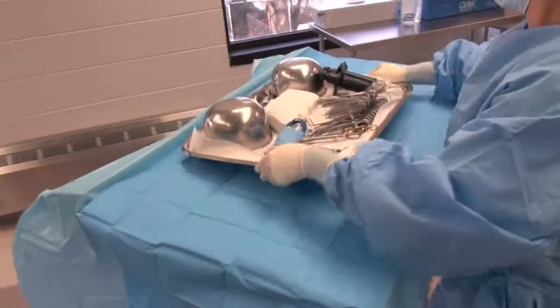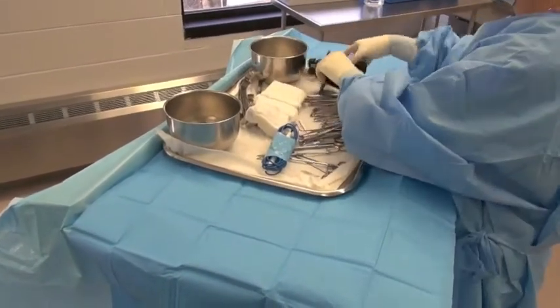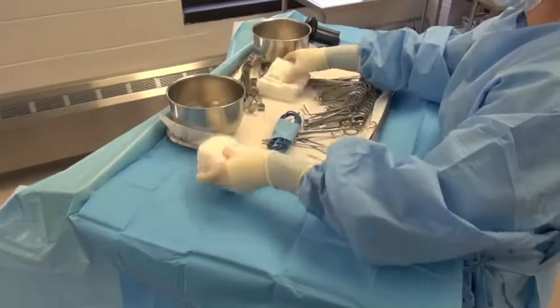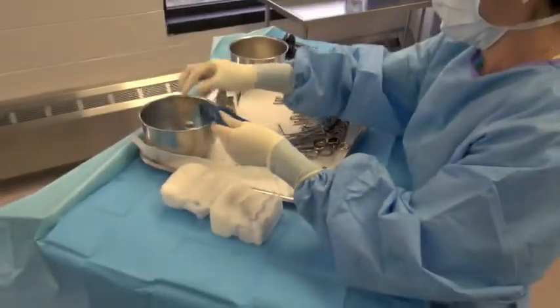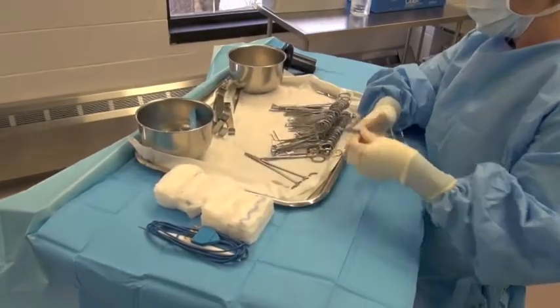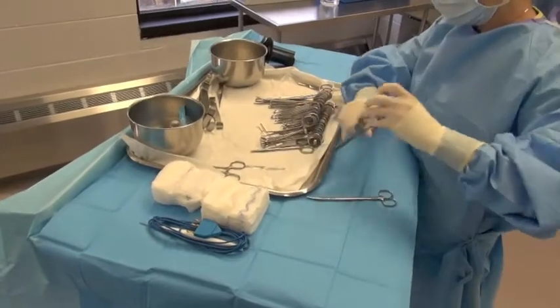This is a short video describing how to do your table setup for the feline surgery class. As you can see, this tray has a few more instruments than we typically have in your trays for the laboratory, but the principles still apply. Typically, once you have the tray open, you're going to want to arrange your instruments along the table.